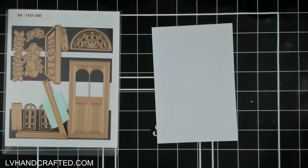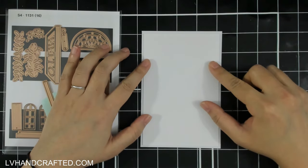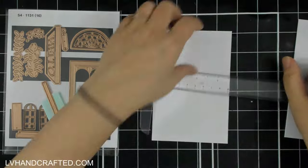Hello and welcome to the Pear Blossom Press YouTube channel. My name is Lynn, or LV Handcrafted on all the socials, and today I am going to make a 4x6 light-up card as you saw in the intro.